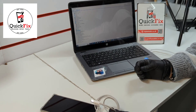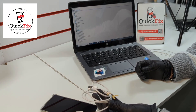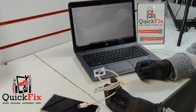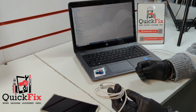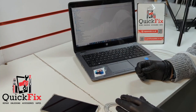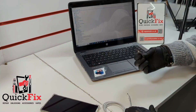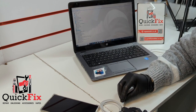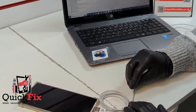Today's video is focused on how to make an EDL cable. I have this brand new cable — it's a Type-C cable, a normal cable. I would recommend buying a fast charging cable, which will be better.